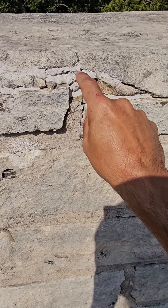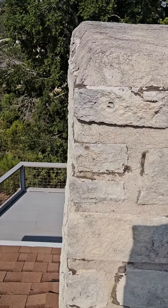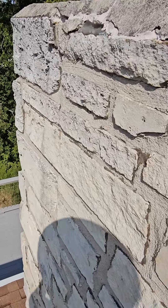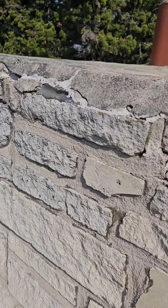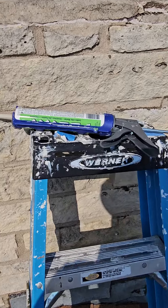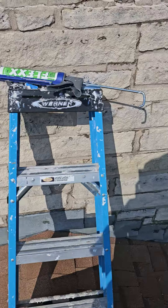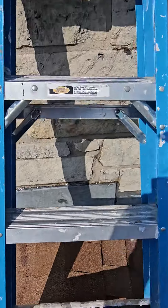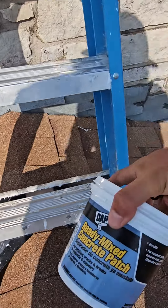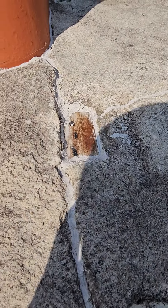So the water doesn't get in — there are still some pretty large gaps in there. I'm using this more flex, and I also brought some of this early mix concrete patch for that area.